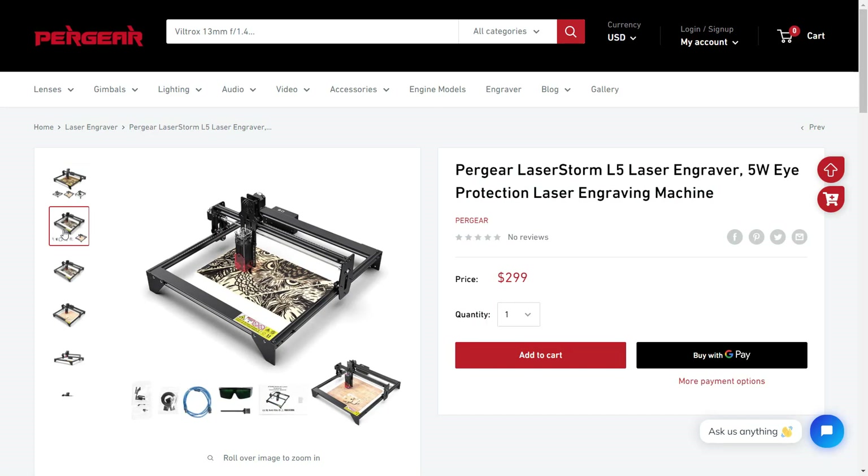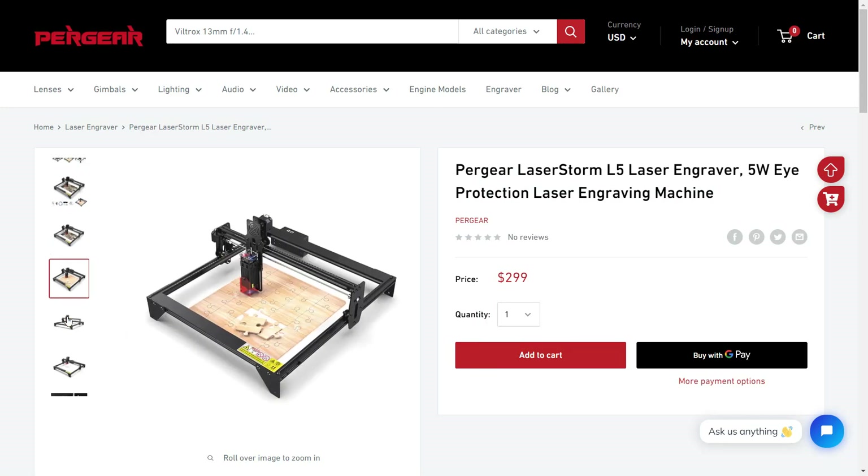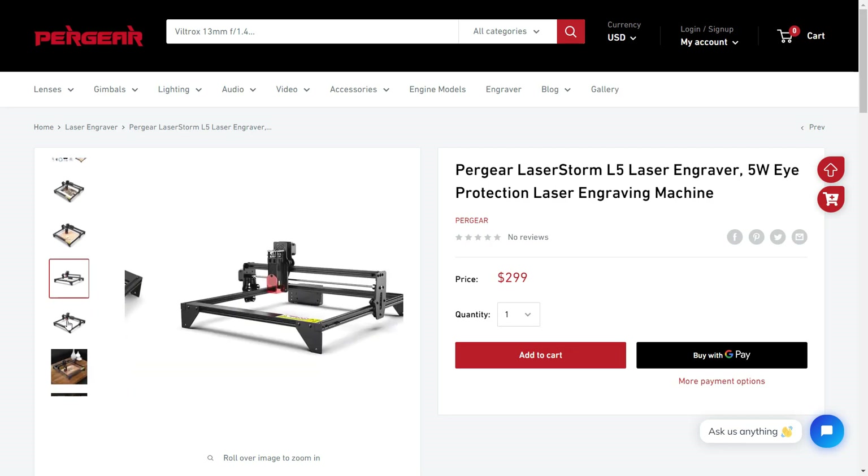From their website, I can tell that this is a pretty standard desktop engraver. The assembly process should be pretty easy, so I'll just go through that real quick, do some tests, see how this machine works, and talk about what I think about it. Let's open up the box and see what's inside.